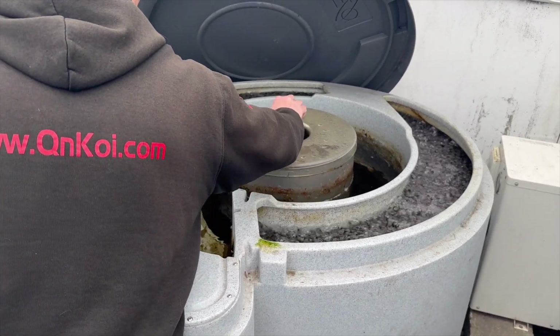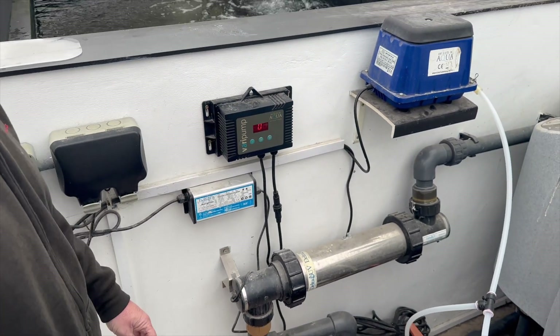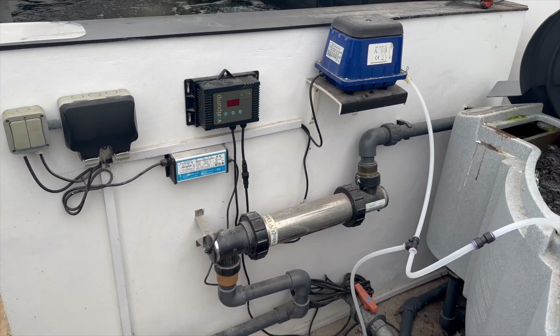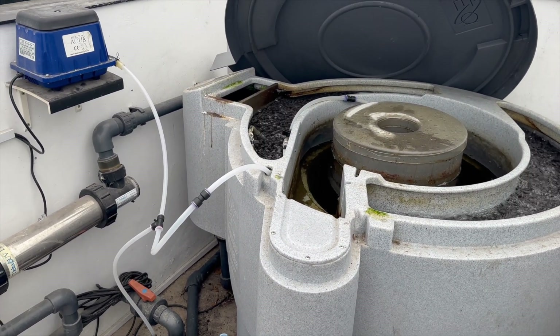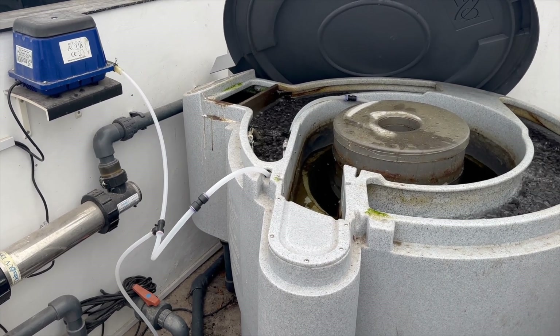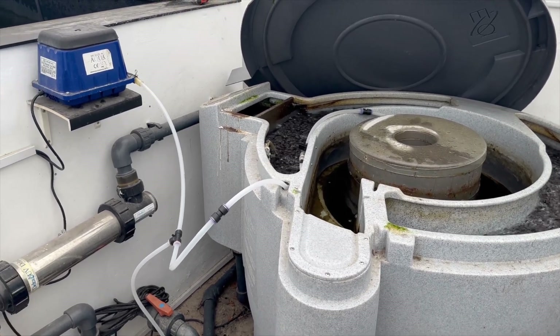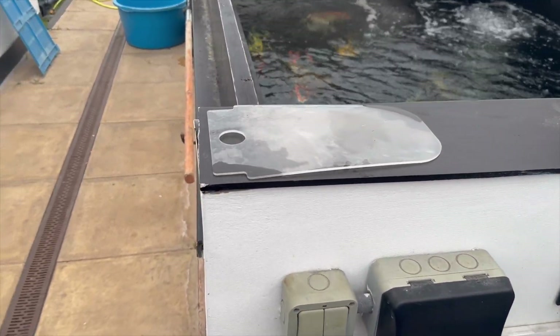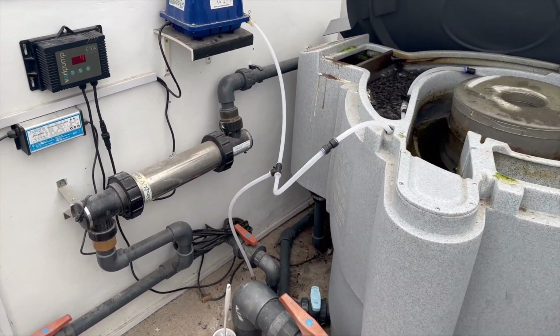That's all empty, so we turn the waste off and close the waste valve, then open the four-inch - you might see some debris coming in but it's not too bad. The air valve has already been switched over to the outer chamber. When the inside level reaches the level of the outside, we take the plunger out and switch the pump back on. That's it - it's running again. It's a very, very simple system, really easy to clean.